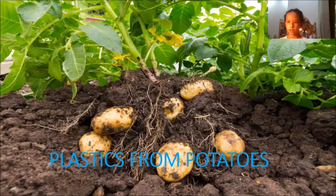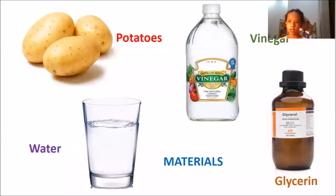We need some materials, such as potatoes, water, vinegar, and glycerin.